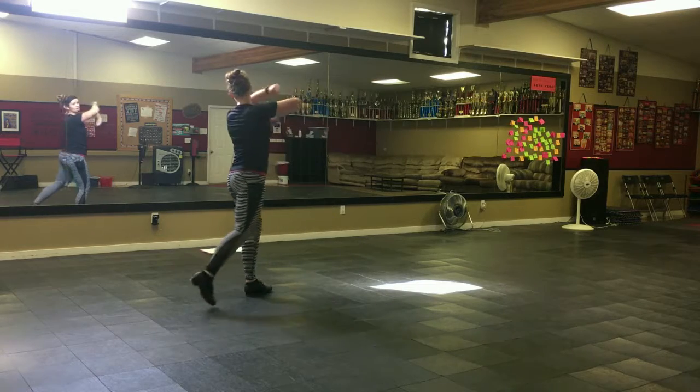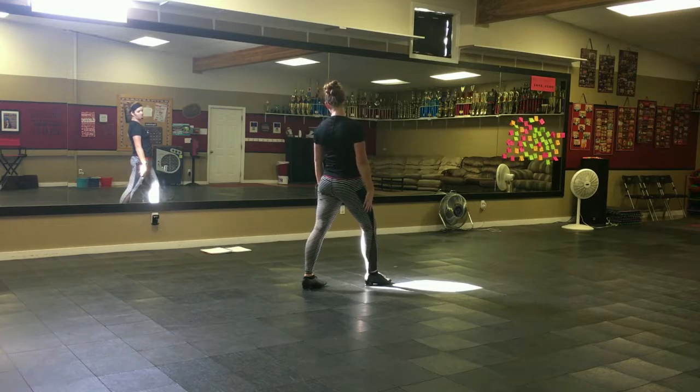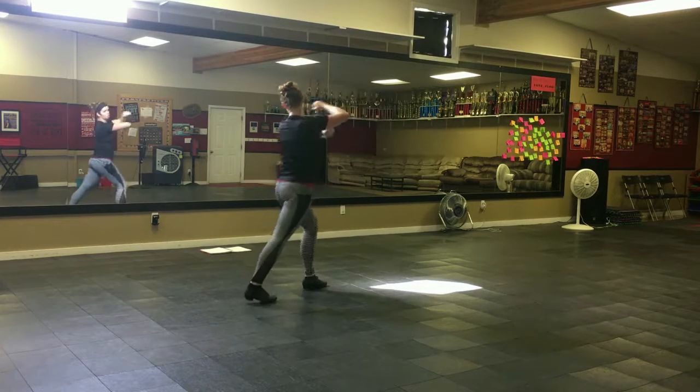If you're the first group, then you continue stepping and roll. If you're not one of the first groups, you wait just like this until your count to roll.